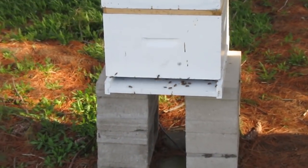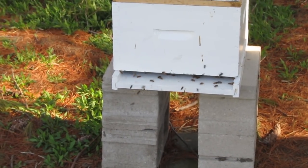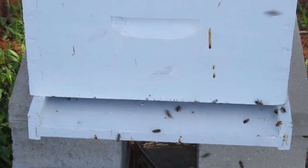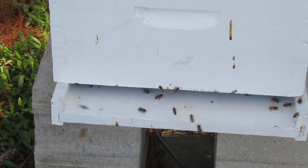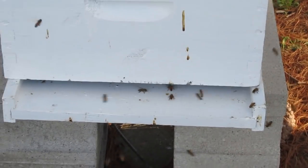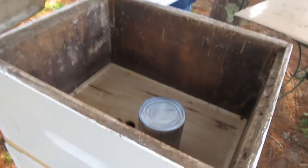Things are looking pretty good. I got a good feeling — the hive is giving off a good vibe. You can just feel a good vibration coming out of this hive. The bees are merrily going in and out and doing their thing. They seem to be getting acclimated to their new home. Good positive feeling. So let's open it up and take a look.